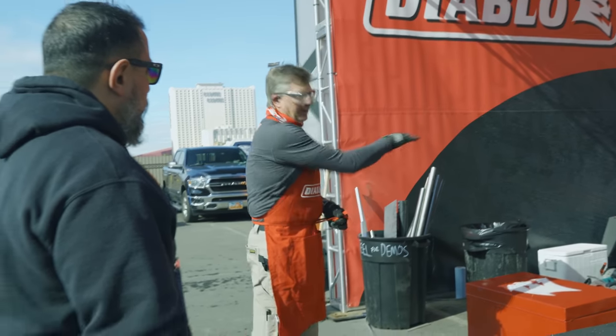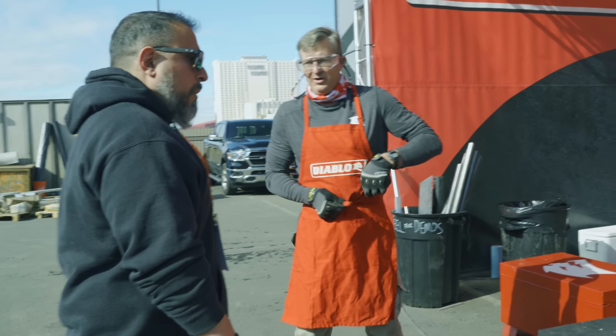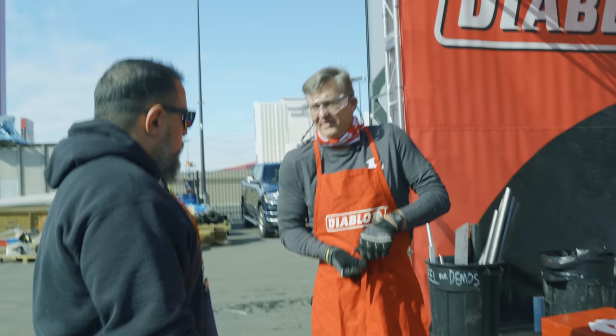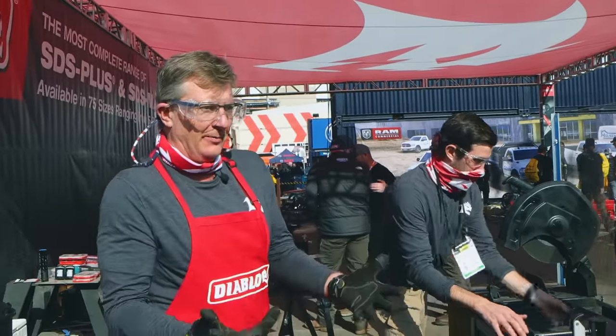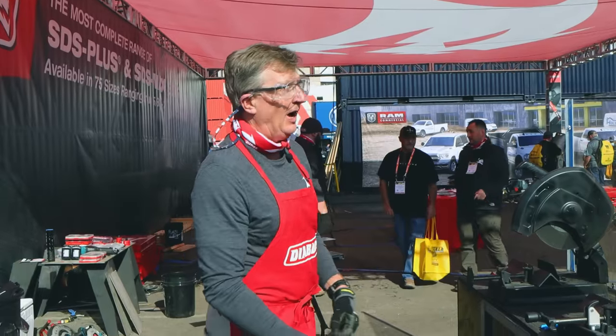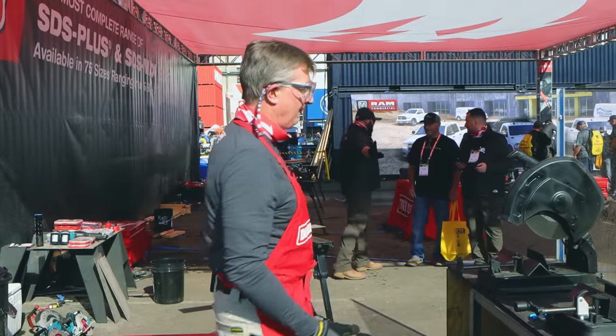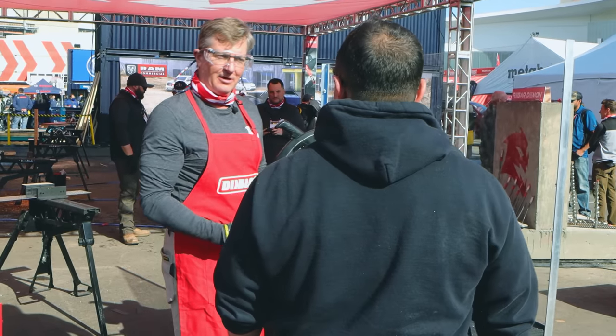The great thing about all those metal blades is they work on a standard circular saw. You can convert your five and a half, five and three eighths, your six and a half, your seven and a quarter — you can take it from a regular wood cutting to a metal cutting with the Steel Demon Diablo blade. It becomes a metal cutting saw — a very high performing metal cutting saw. On the larger diameters, you do need to step into a lower RPM saw — a chop saw.